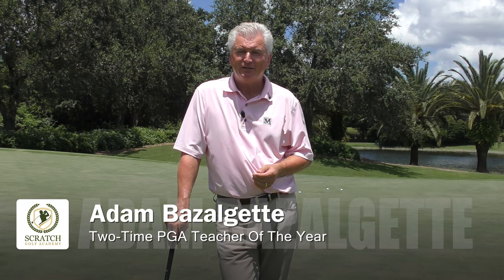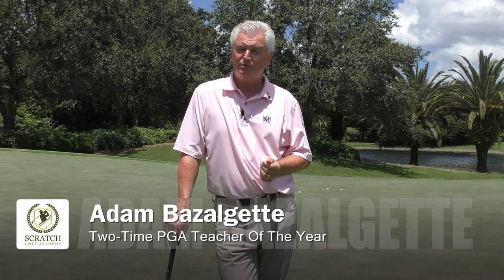Welcome. Adam Bazalgette back here at the Club at Mediterra in Naples, Florida. I'm a two-time PGA Teacher of the Year award winner. I want to talk today about a subject: how to stop chunking your golf chip shots.